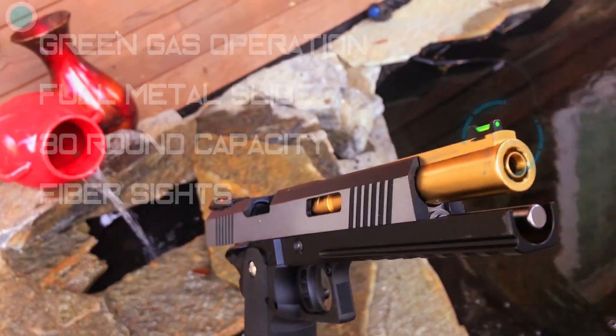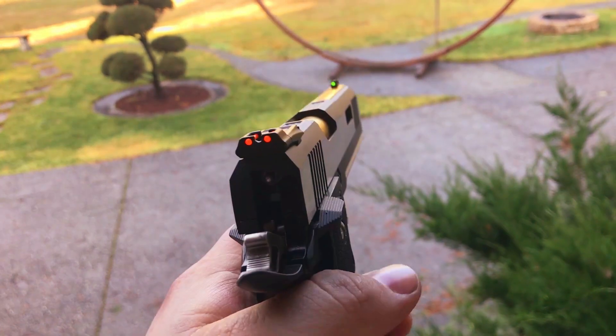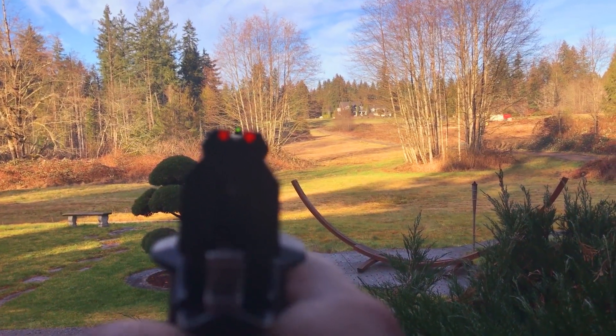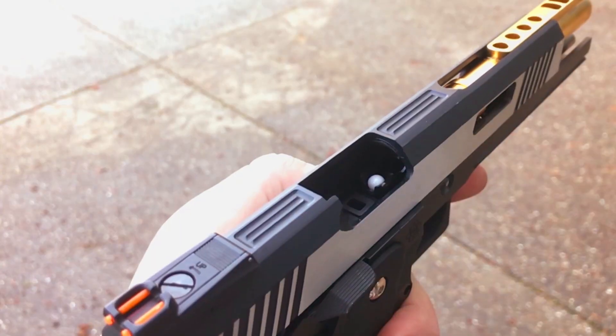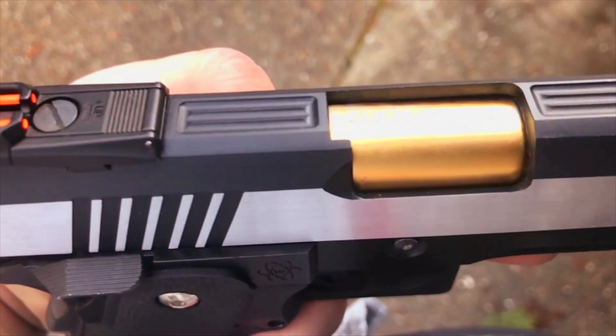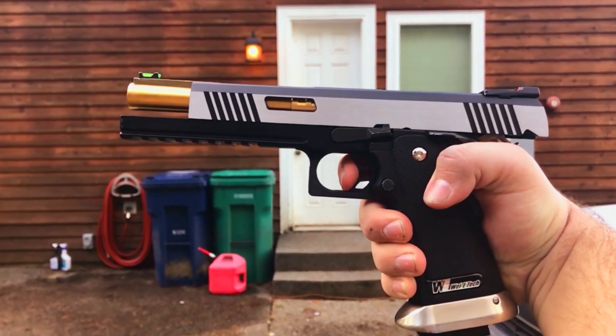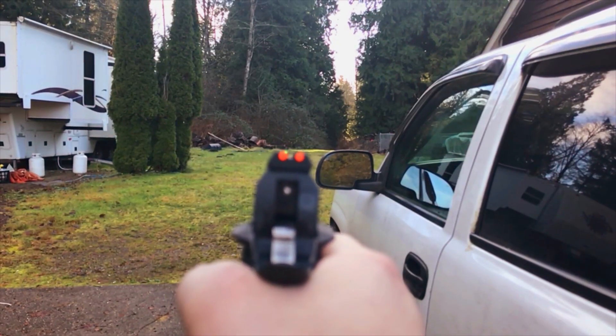Whilst there are plenty of Tokyo Marui purists out there, Witek did put together a pretty looking pistol. Another feature I absolutely adore is the fiber sights, making for quick and easy sight acquisition. I also really enjoy the mostly metal construction — everything feels very sturdy with nice feedback when operating the various mechanisms.